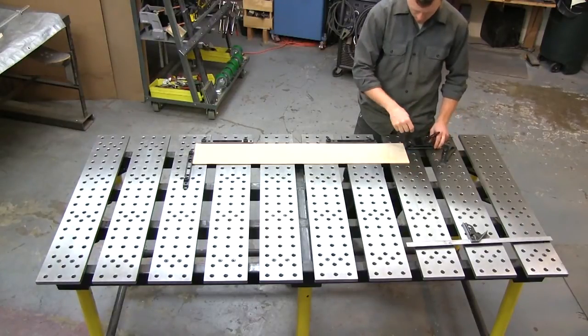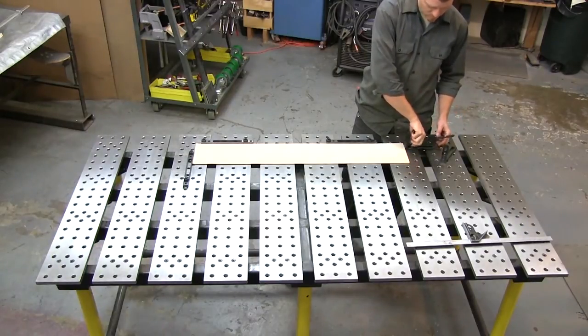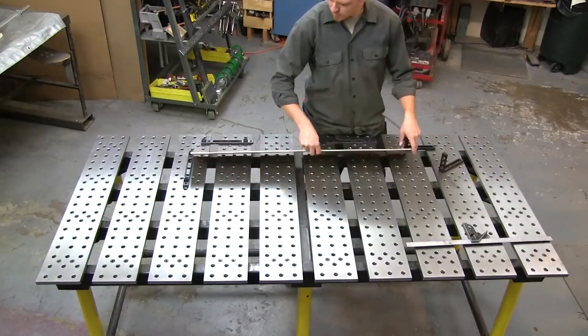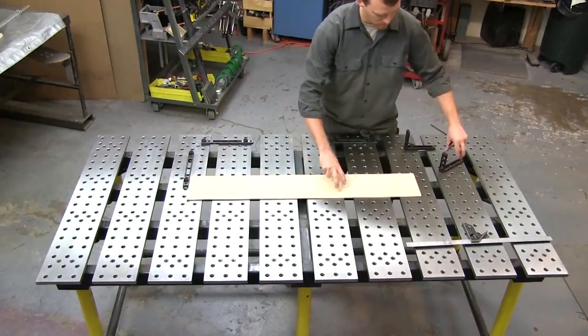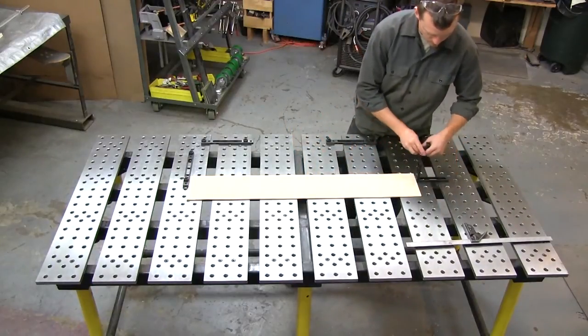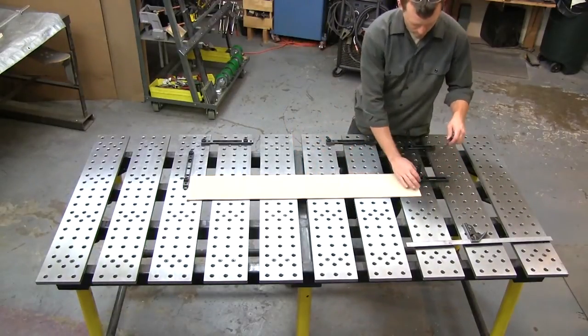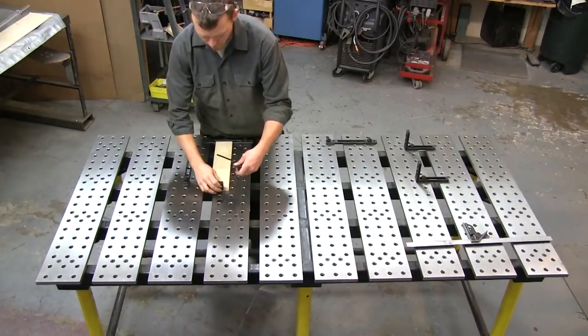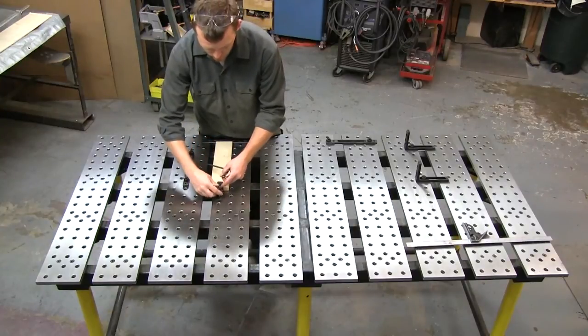Here I'm setting up the right-angle fixture, and I'm using a little template that dictates the outside dimensions of my square. It makes setting up the fixture components repeatedly a lot quicker, so I just cut a little piece on my table saw and use that as a template. It allows for a weld gap and just makes it easy to set up.